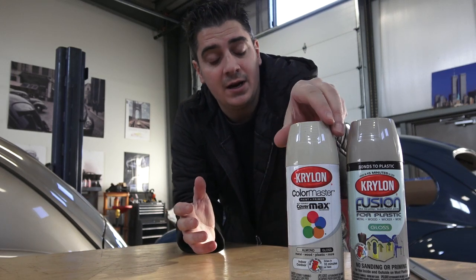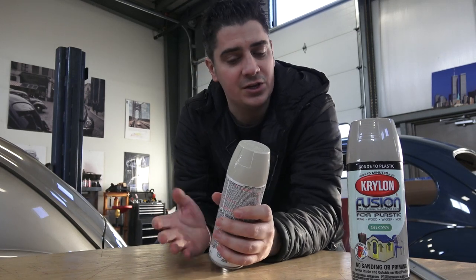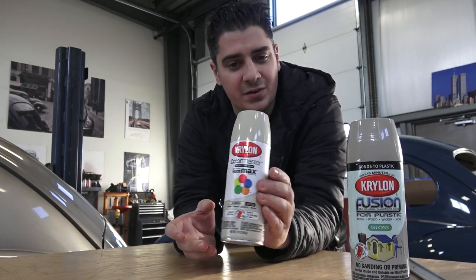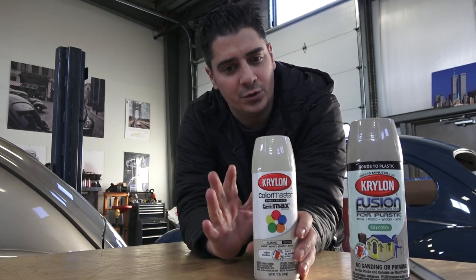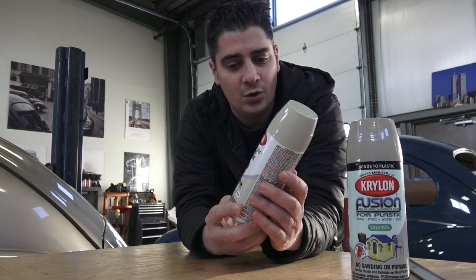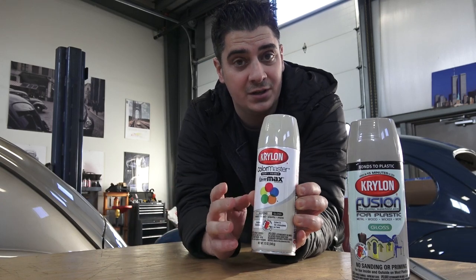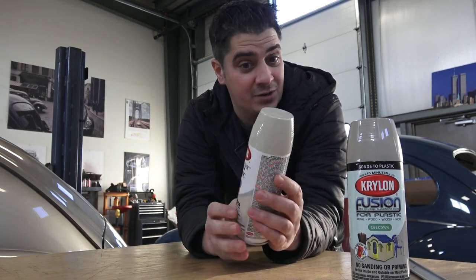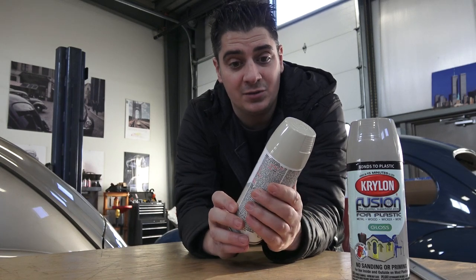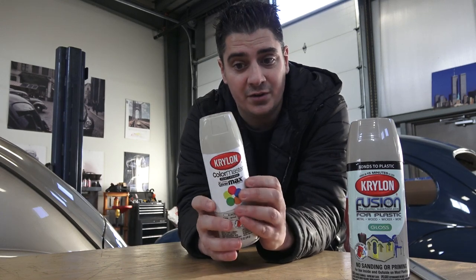If you're working on your bug at home and you need something to spray, we used to use Almond and still do from time to time — it depends on your application and what car you have. It's very close to what was originally on those components inside your car. Many companies carry Almond: Valspar has it, Krylon has a gloss Almond, and Rust-Oleum also has an Almond — very close, friendly, soothing color.